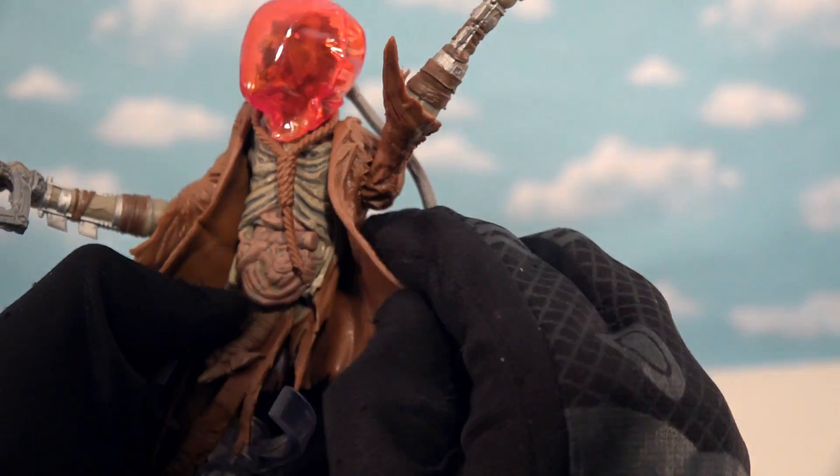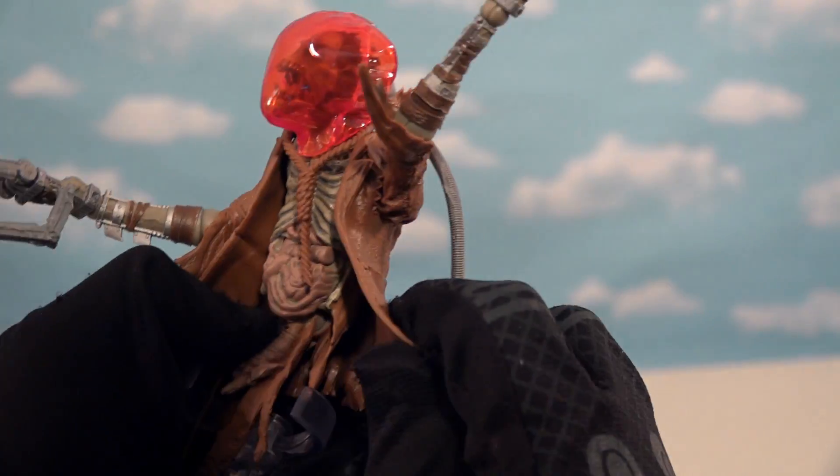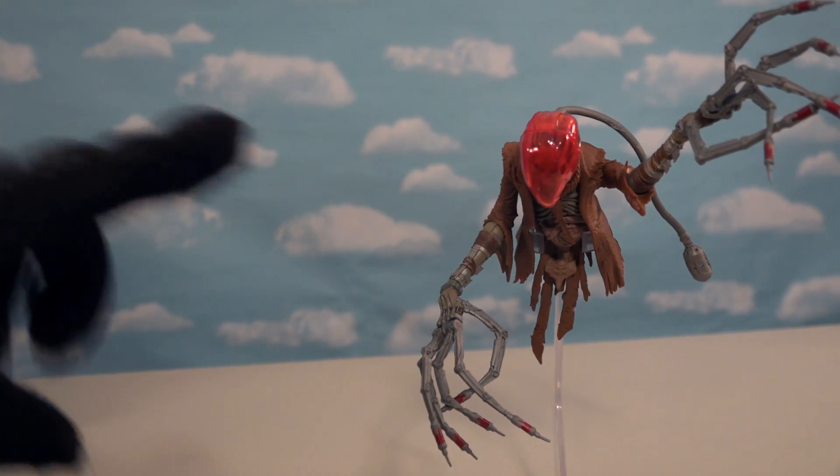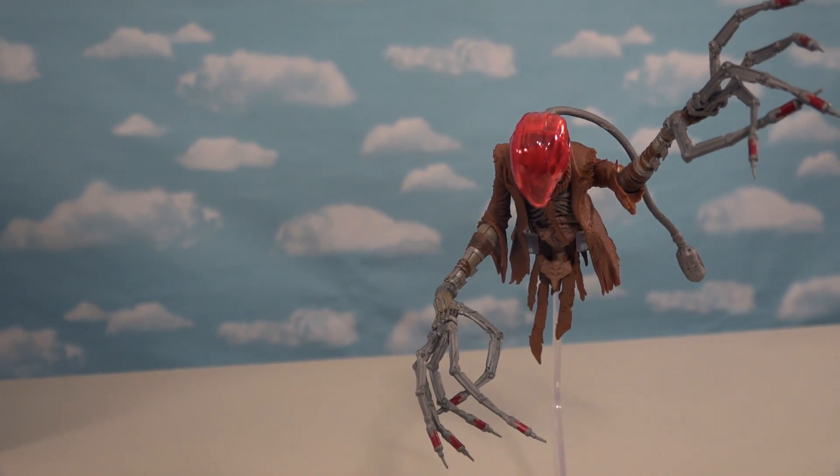His body is kind of rotten away. What is this, Walking Dead? No lower half of his body, but he does come with this little stand so he can just float on by there until the Ghostbusters show up.